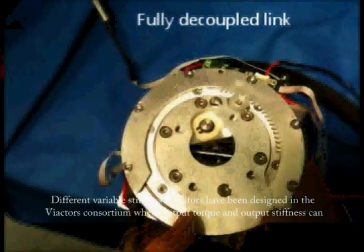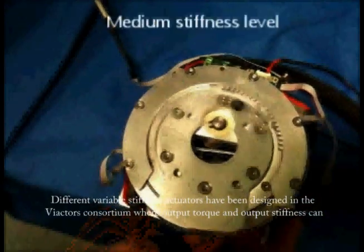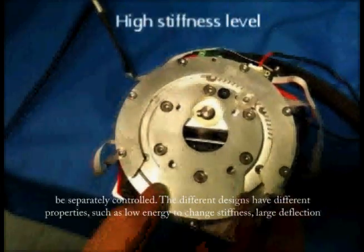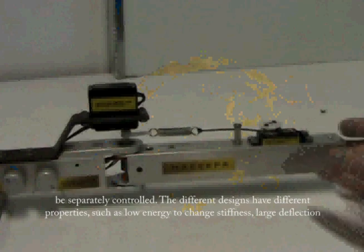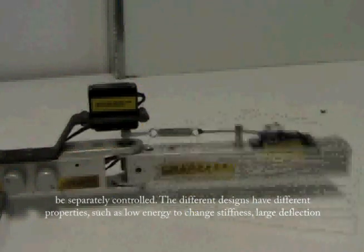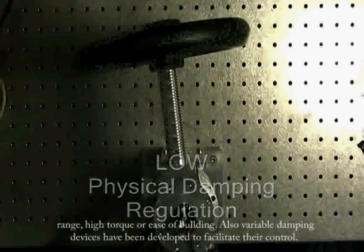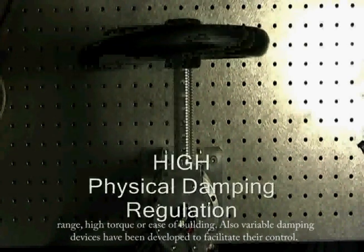Different variable stiffness actuators have been designed in the VIActors Consortium, where output torque and output stiffness can be separately controlled. The different designs have different properties, such as low energy to change stiffness, large deflection range, high torque, or ease of building. Also, variable damping devices have been developed to facilitate accurate control.